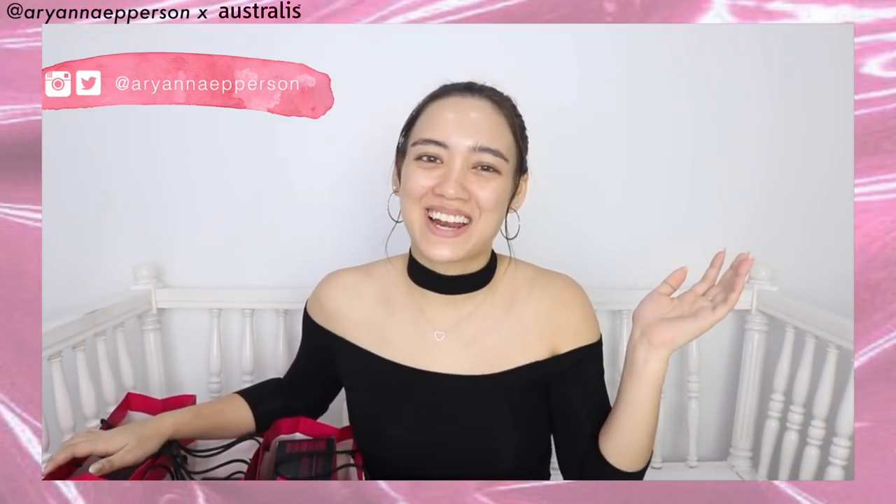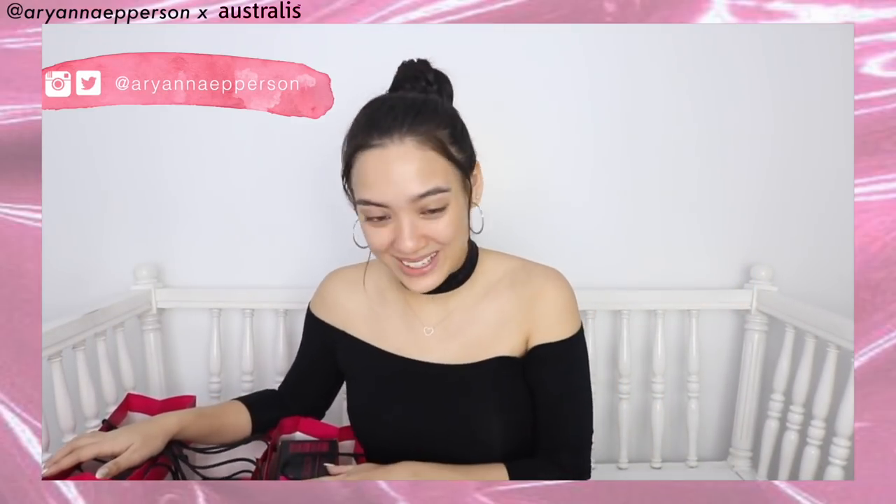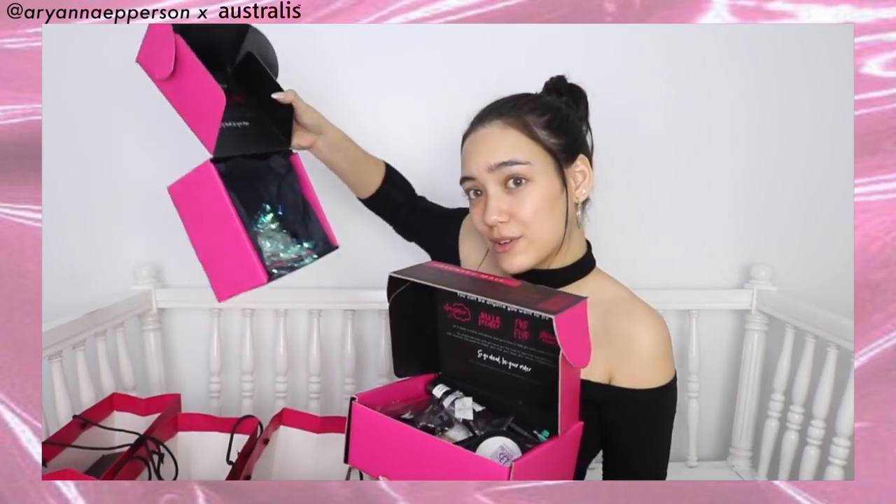Hey, what's up guys, it's Ariana Epperson and we received some priority mail today. I just received a few packages from Australis Cosmetics — boxes upon boxes, and glitter everywhere!